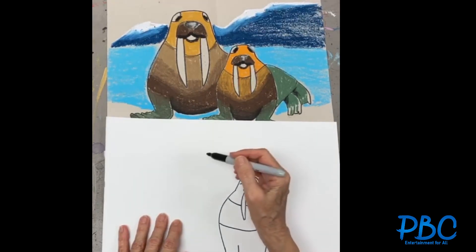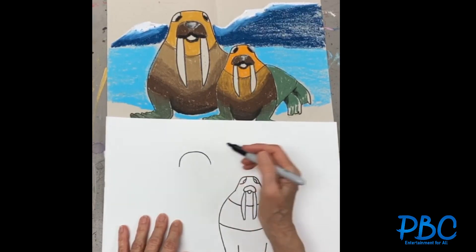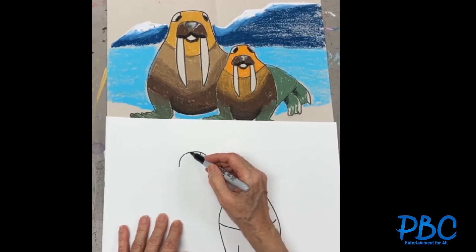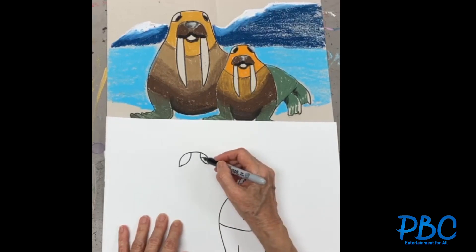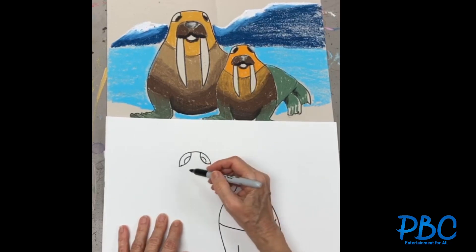And then we are going to do the mommy walrus. We're going to do another curved line for her head, two curved lines for her eye, and then we're gonna do the two irises. And we're gonna do her nose.